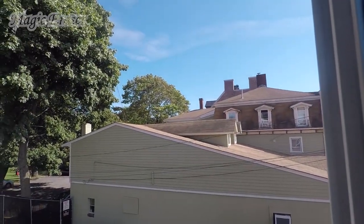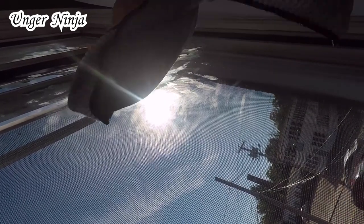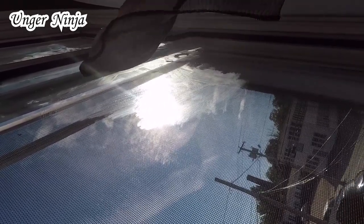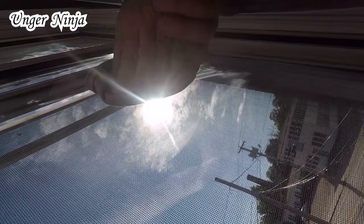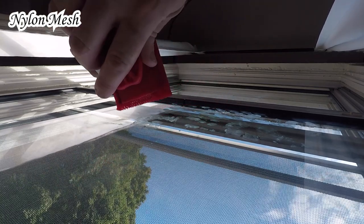There are no fingerprints. For the Unger Ninja corners, let's add a little soapy water to it — just wet that out, nice and damp, that's all you want. Let's say you didn't have a squeegee; you can just use the corner to scrub, and then use the microfiber to clean it off. Those fingerprints have been eradicated.